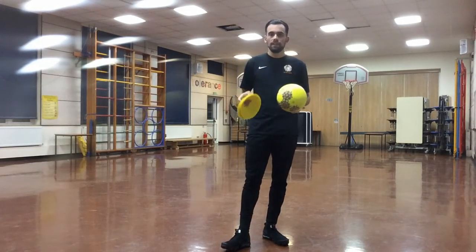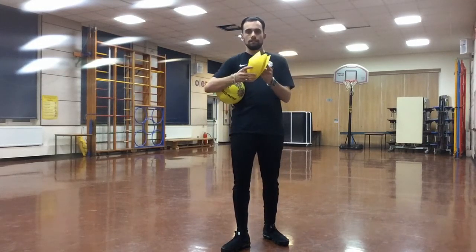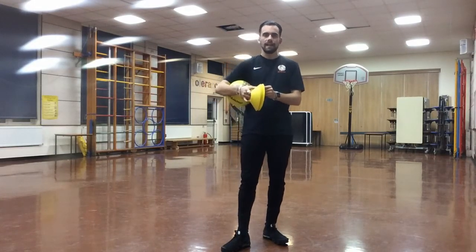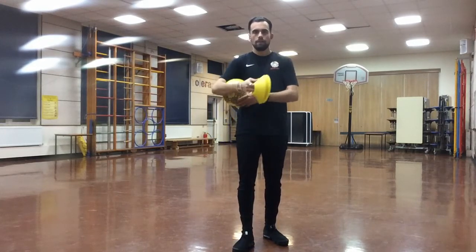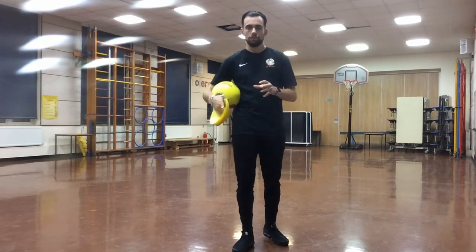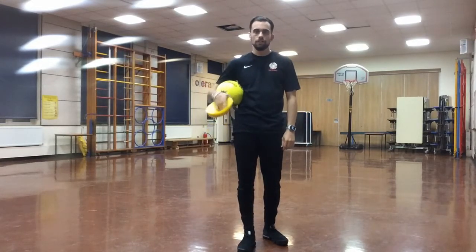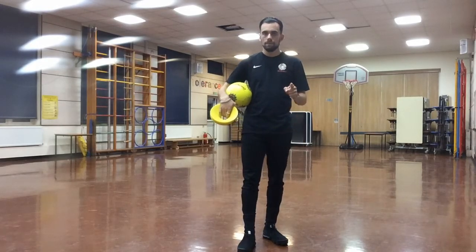Again, the equipment you will need is your football and six flat cones, ideally all the same colour so it makes nice and clear how to set it out and where to go. So one football and six flat cones. Once you've got these two pieces of equipment, come back to the video and I will go through how to set up the first drill of today's session. See you in a bit.